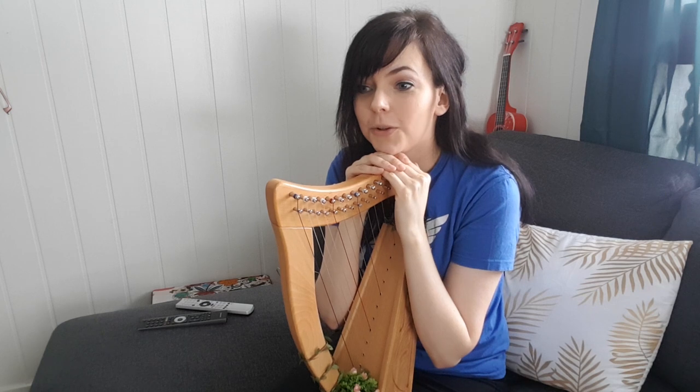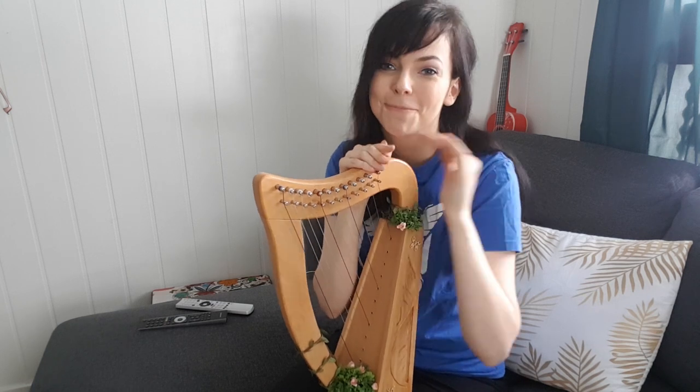I ordered something in the mail for the violin, so I'll be playing the violin in the next video, trying out something new and cool. See you next time, bye!